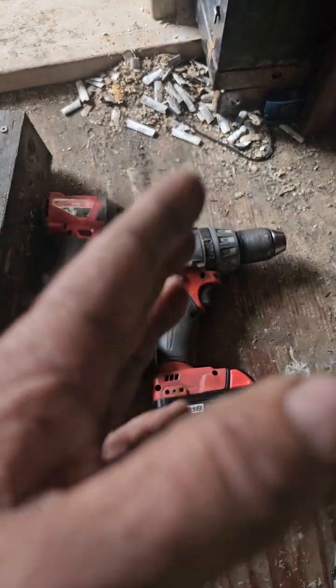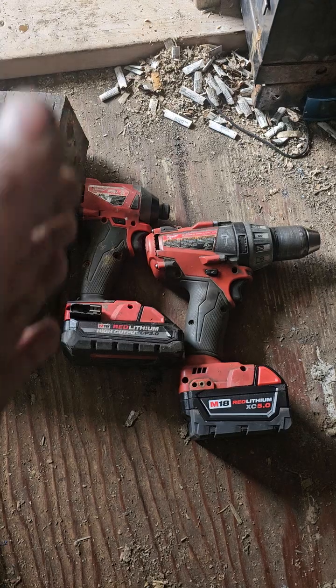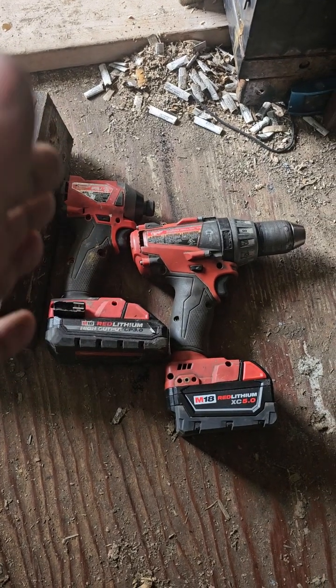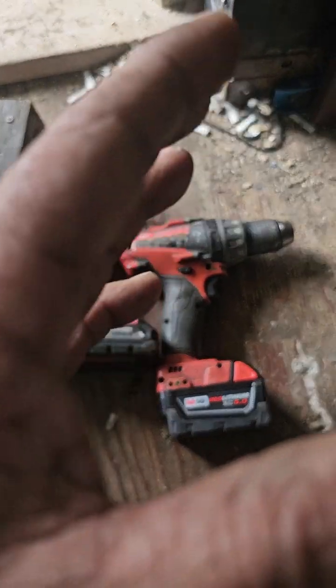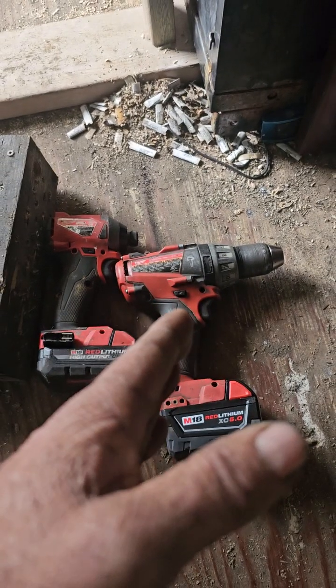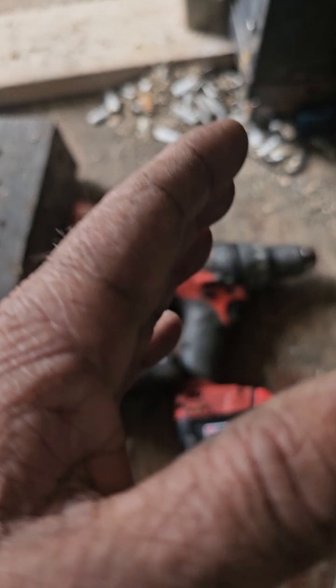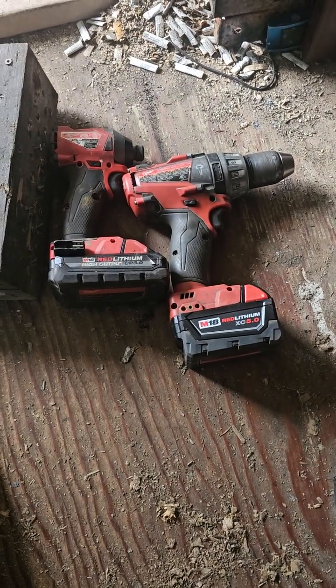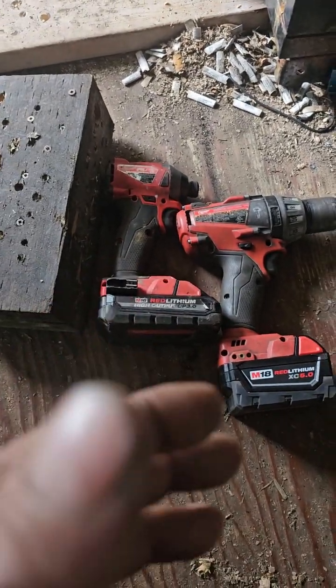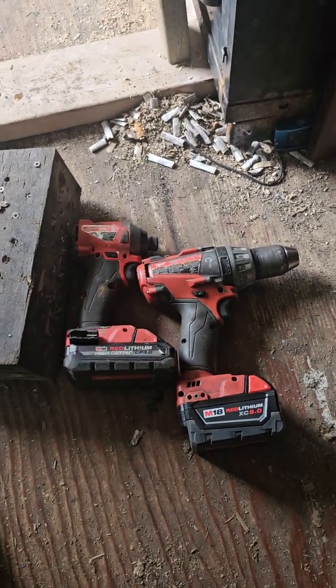I'm always going to tell people: buy a drill first before you buy an impact. Learn how to use a drill, learn how to operate a drill, learn how to do the job with a drill, then go to the impact — unless you're just doing installations. If you're doing installations, get a little impact, done. If you're in woodworking or construction, get the drill first, master the art of the drill, then go to the impact. The drill will have more value as a first investment because it's more versatile.